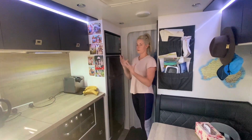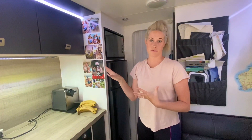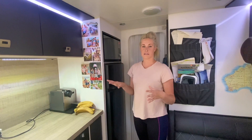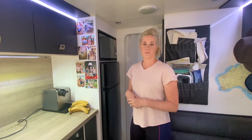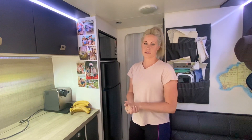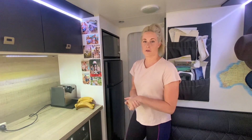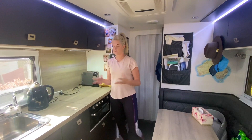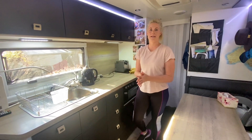The microwave is positioned higher up because we have Chloe and she'd be pressing buttons all day otherwise. The fridge is a standard 190-litre fridge — we didn't get the bigger one as we wanted more storage space, and we also have a fridge in the car. That size is fine for us as a family of four travelling full time and living in it every single day. That's our kitchen layout in our Design RV.